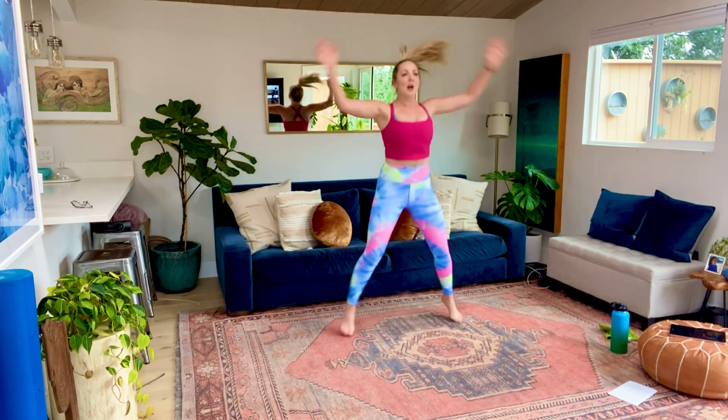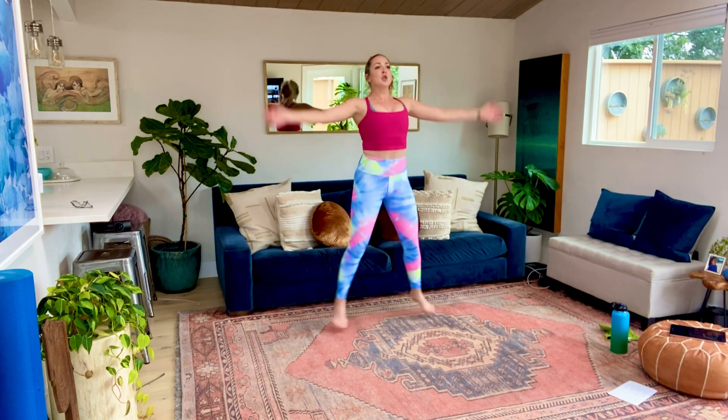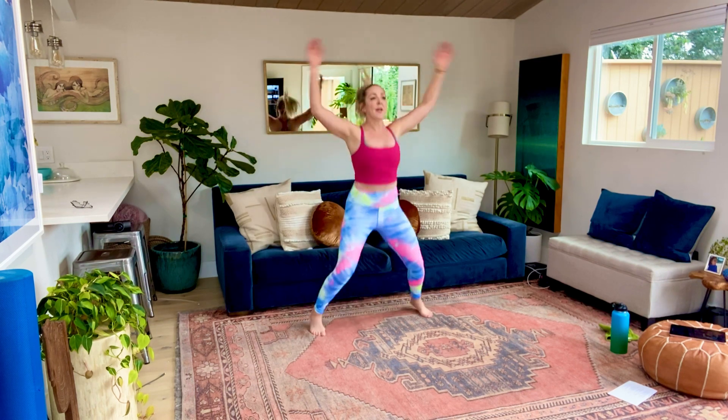Hi Carter, welcome. Alright, let's do some jumping jacks. Those are good jumping jacks, Carter. Got so many fun kids on the workout today, I love it. Alright, we're gonna do about 15 more seconds here, guys. Then, as usual, I'm gonna break down what we're doing in the circuit. Then we'll do it again, do it all together, and we'll move on to our Tabata.